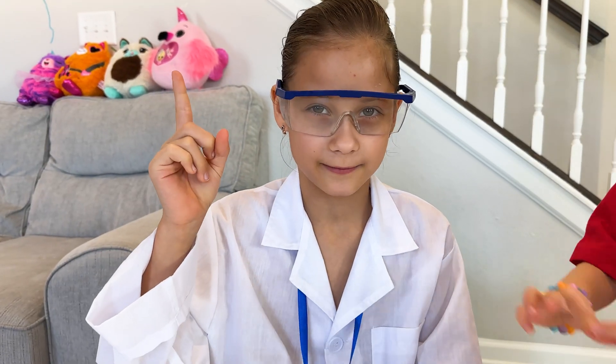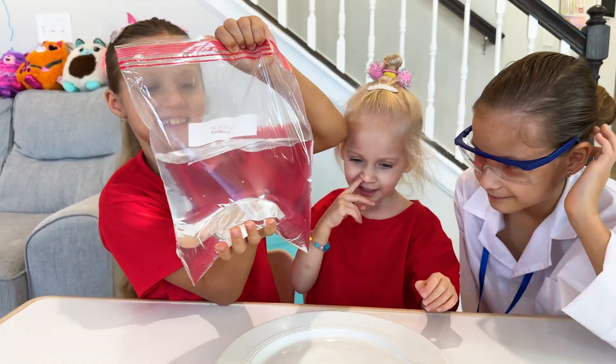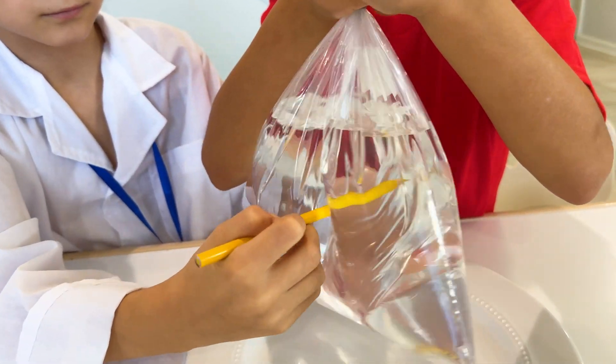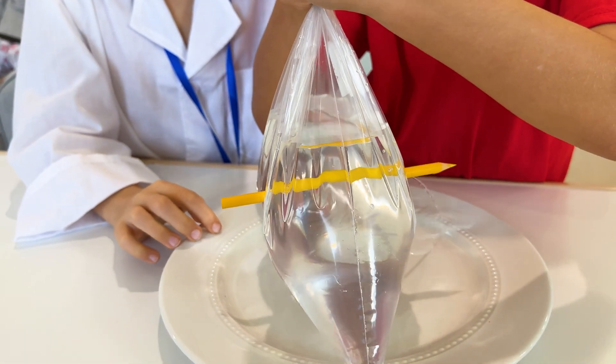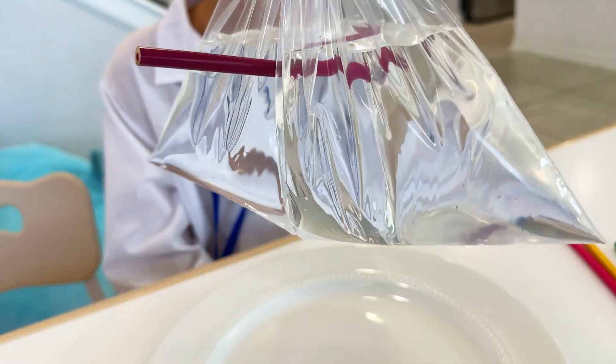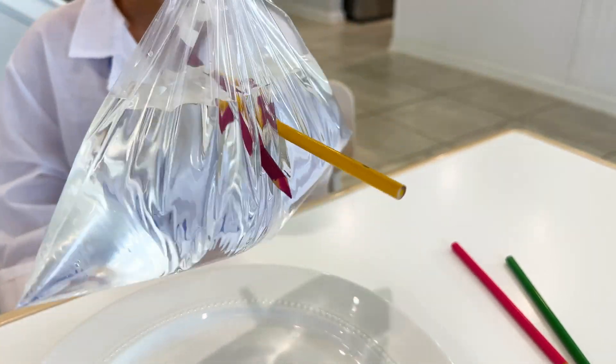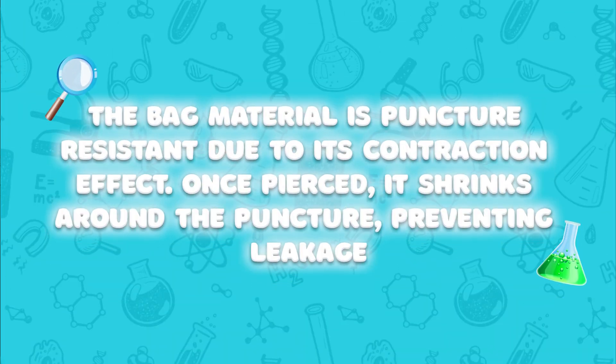Next one, we need a zip bag, we need water, and pencils. Let's try. The bag material is puncture resistant due to its contraction effect. Once pierced, it shrinks around the puncture, preventing leakage.